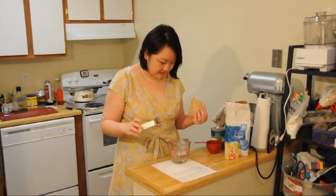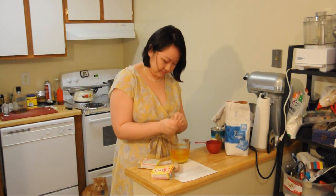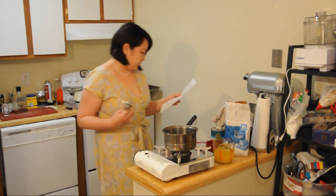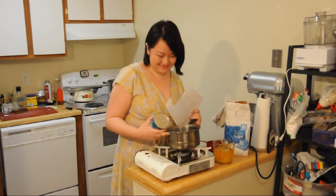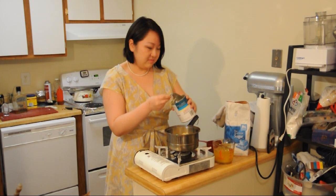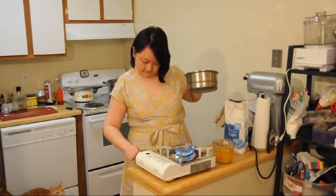Step one says to mix one six-ounce package of lemon gelatin with a cup of water. And then we need fire. The next part says bring pineapple and a cup of sugar to boil — one 20-ounce can of pineapple. This needs to simmer for five minutes. We'll be back in five minutes.